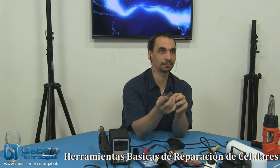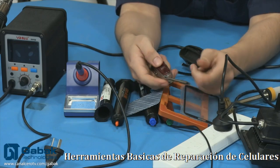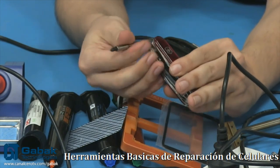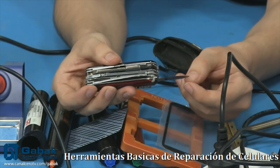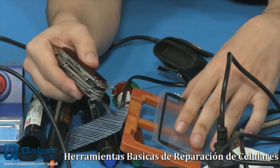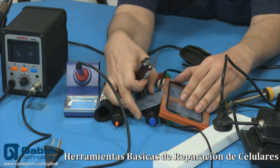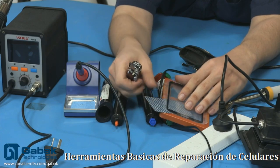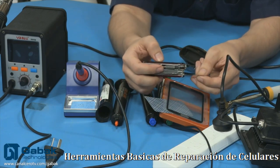Cuando uno utiliza la carta, si uno hace mucha fuerza lo sumo la carta se aboya o se rompe, pero si usás algo más fuerte — un pedazo de metal o una navaja — y no tenés la práctica suficiente, seguramente vas a romper el vidrio. Tengo esta navaja que la utilizo un montón — el modelo Cybertool. Tiene acá muchas puntas. Yo uso mucho este tipo de navaja muy finita porque la hoja es súper fina — a veces cuando tengo que despegar los celulares me viene muy bien para levantar y empezar a hacer el espacio suficiente como para después meter la carta. Otras navajas normalmente tienen una hoja mucho más gruesa y vas a hacer un movimiento brusco que se te va a romper.